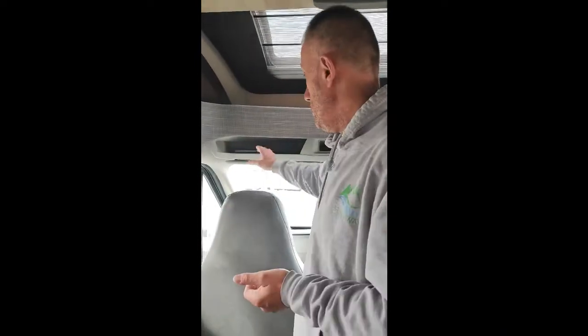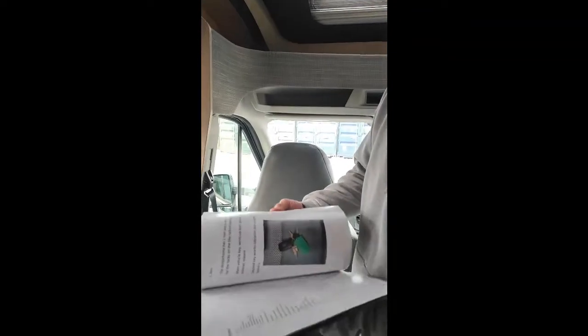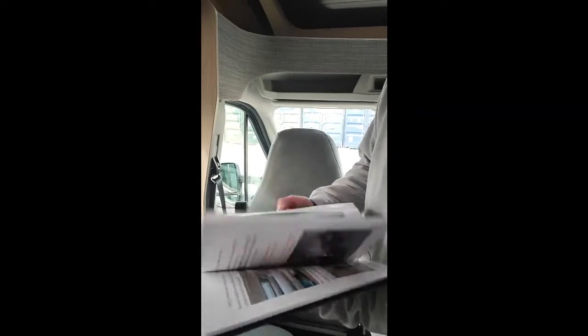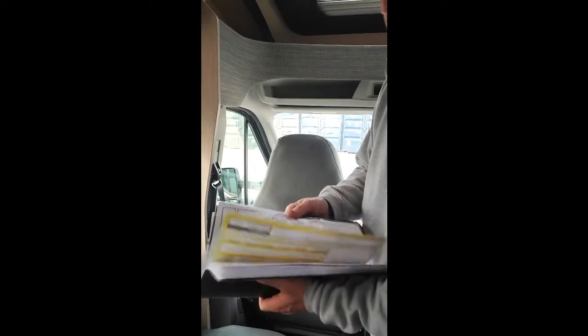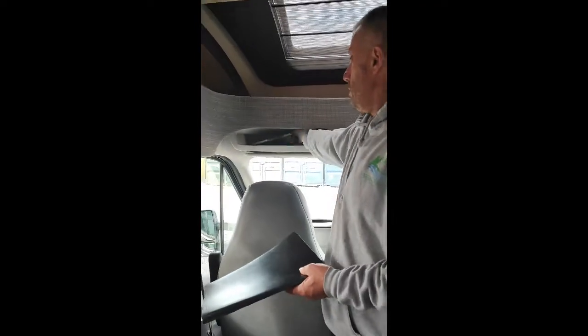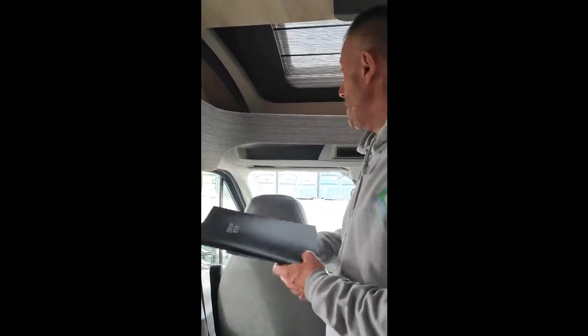As well as the QR codes around the van to help you with things, there's also a little file in the top here — basically it runs around the van showing you in diagrams how things work. There are also TV instructions in the back. Up here you've also got your Camping and Caravan Club guide, so if you're looking for any sites around the country there's a guide there for you. So hopefully you should have everything you need to have a nice break.